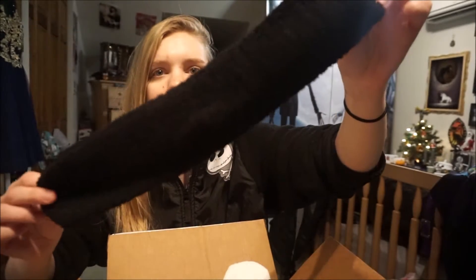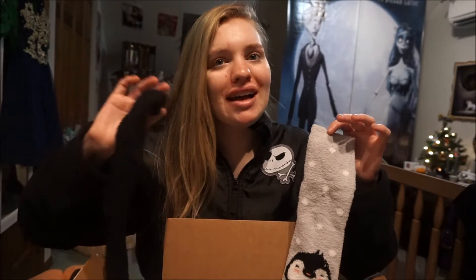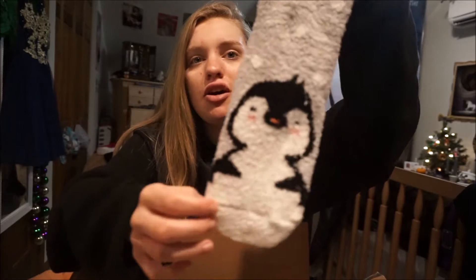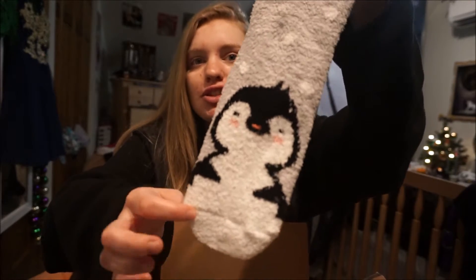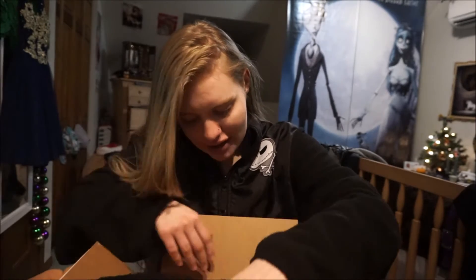Sorry if the camera moved — my camera was on 50% battery and it died so I had to move it. Anyway, these socks are super cute. I actually kind of want to do a project with these socks that I found online, so I might do that instead of wearing them. But my co-worker is definitely going to love this because she loves penguins.